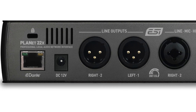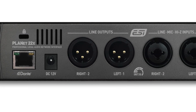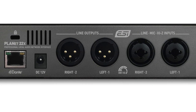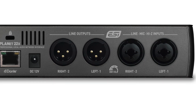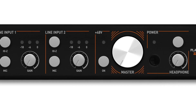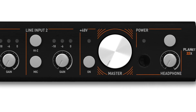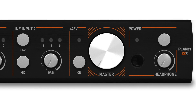As you can see on the back, we've got a Dante input via an ethernet connection, a 12V DC external power supply plug, two XLR line outputs, and two XLR and jack inputs for mic, line and high Z. On the front we've got line input controls with switches for high Z and mic, a 48V phantom power switch, a master volume control, a power switch and a headphone jack with level control.